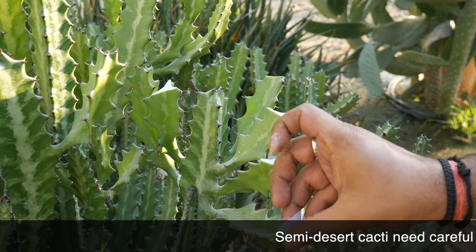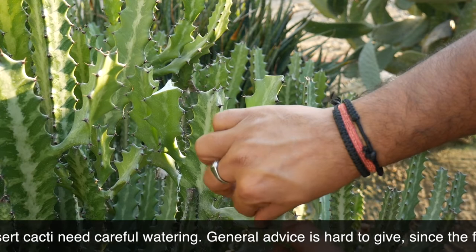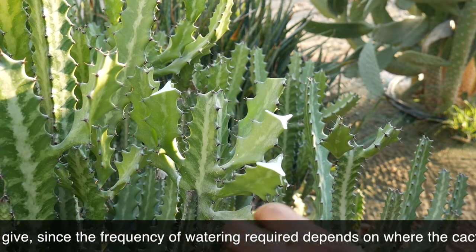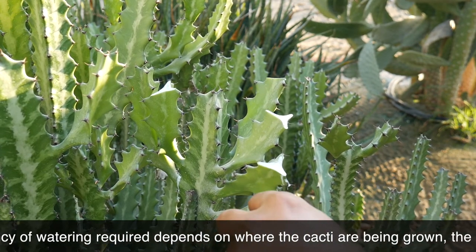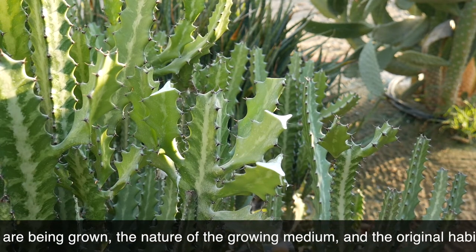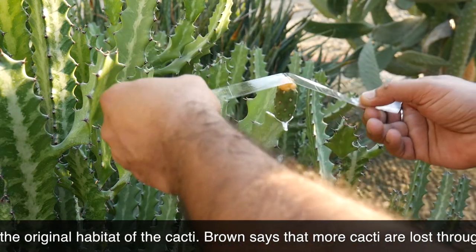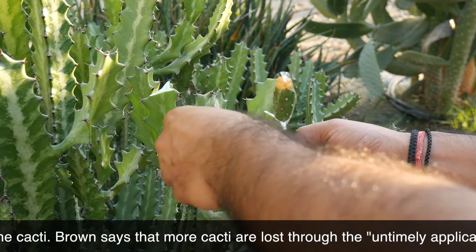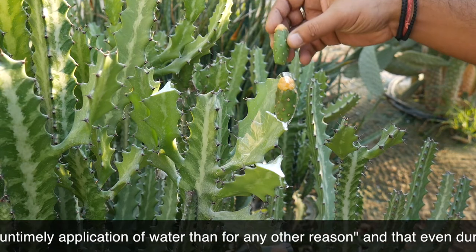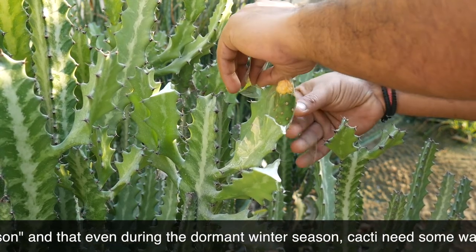Now you might be wondering why we need to go through all this — bringing one cactus and putting it on top of another one. Why go through all this pain? Well, the reasons cactus plants are crafted could be a variety of things. One may simply be to produce a different species mechanically, but the process also produces disease-free stems. It can provide a new stem for an existing stem that is rotting, or enhance photosynthesis in plants that lack the ability. Crafting cactus plants is also done to create unique forms such as weeping plants.